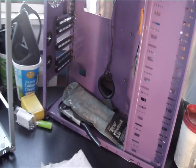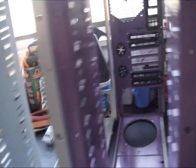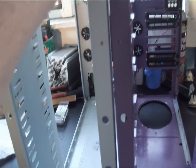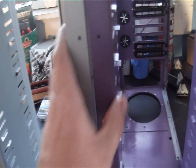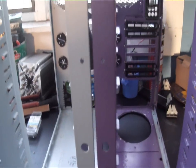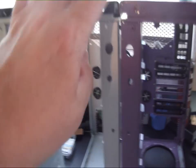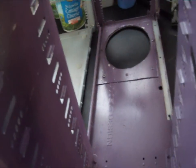We have the trays removed on both of them now, so we can start working on the chassis themselves. I also removed the feet so they'll both be the same height, because we're going to use something different. Ideally it would be nice to just bolt them together like that, but you can't because of the top cover and because the front cover is overlapping.